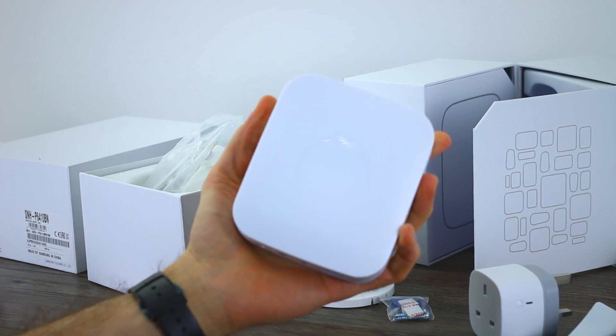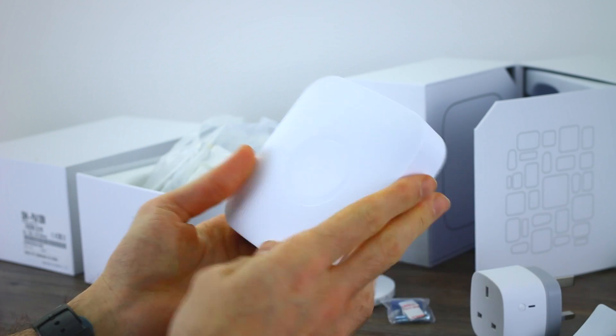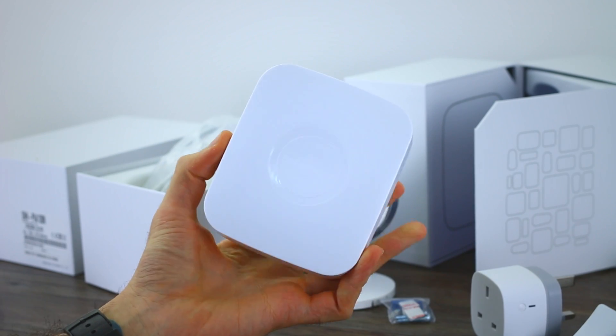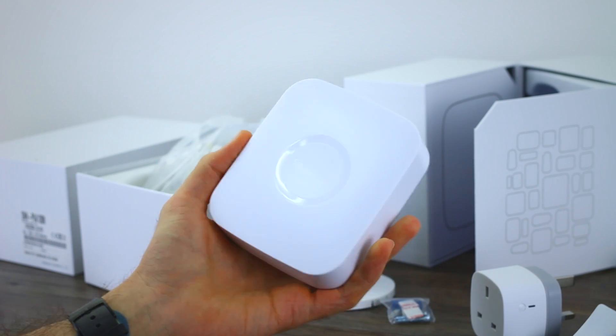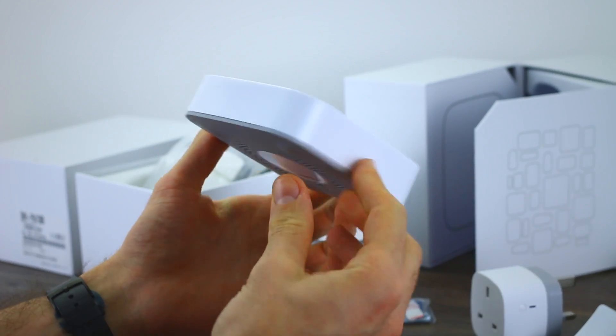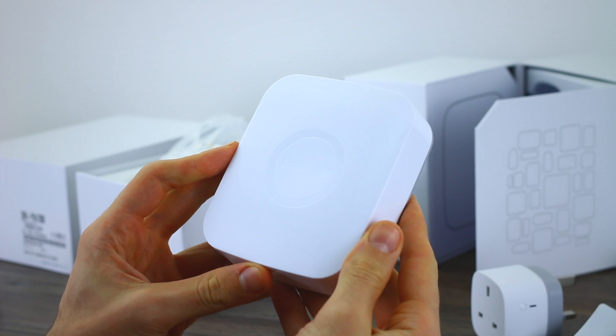So that's been the SmartThings starter kit — hopefully you've enjoyed it and found it useful. If you've got any questions, have used the SmartThings ecosystem before, or have any comments, just fire them below. If you liked the video, click that thumbs up button, and if you like BTEC, subscribe to stay on top of everything we do. Thanks for watching.